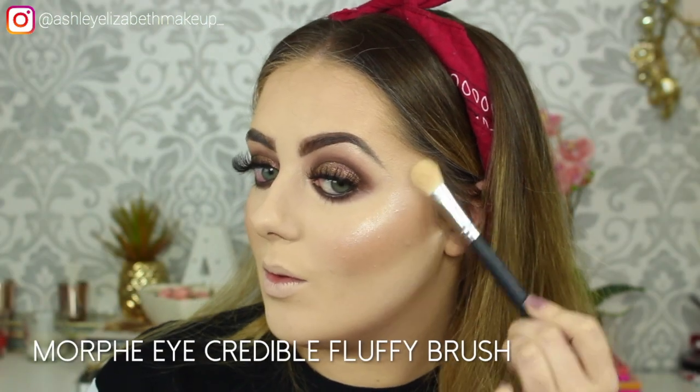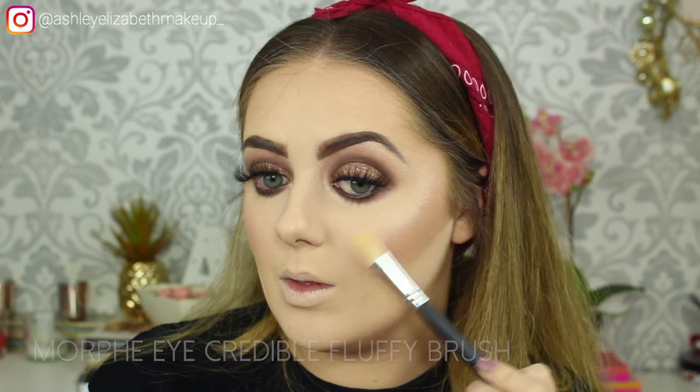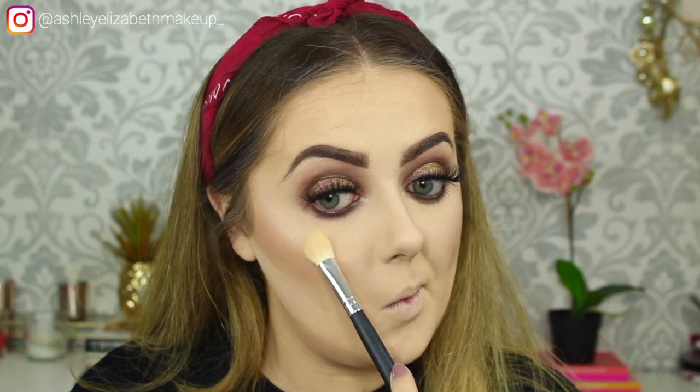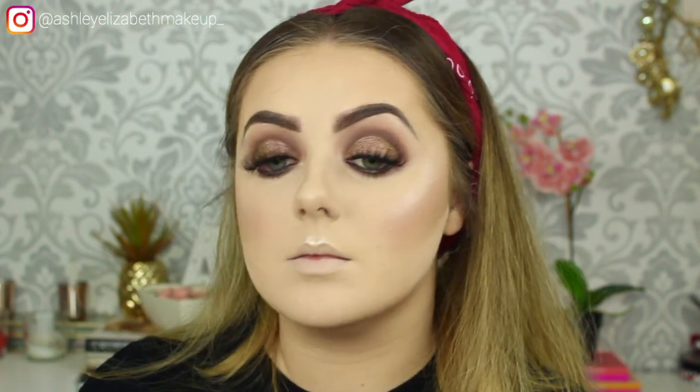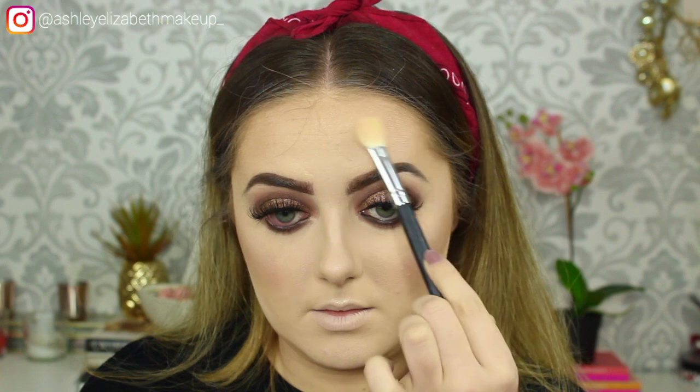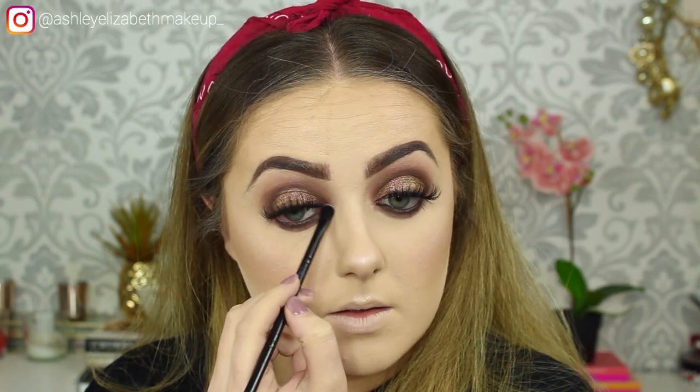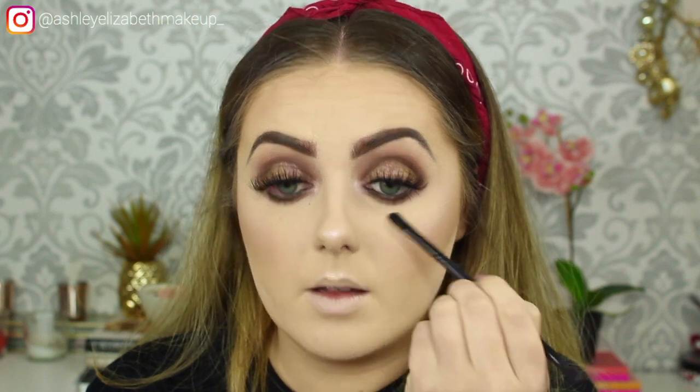Now it's time for my favourite part — highlight! I'm taking a mixture of my Ofra x Nikkie Tutorials highlighter in Glazed Donut and a touch of the MUA Undress Your Skin highlighter in Pink Shimmer, just to add a bit of pinkiness. I go in first with the Ofra highlighter on all the usual spots — cheekbones, cupid's bow, tip of the nose, chin, and along the temples above the eyebrows — then add a slight touch of that pink shimmer. The MUA highlighter also goes on the inner corners.